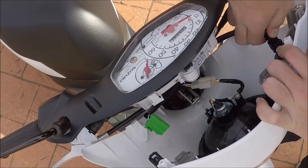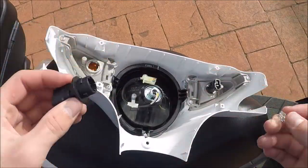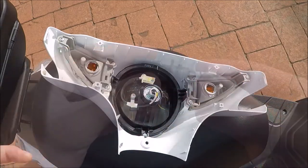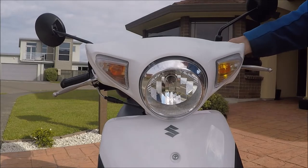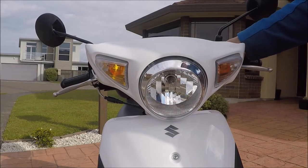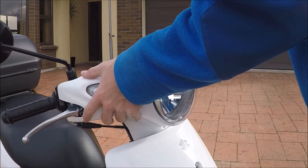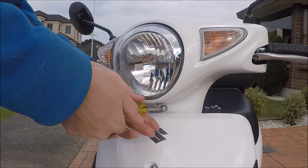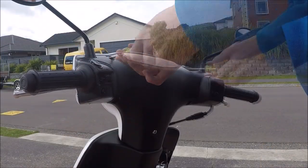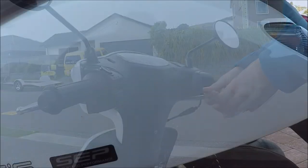Then unplug the two indicators and headlight wires. Next, twist the indicator bulb housing to remove it, and pull out the old halogen bulb and install the LED one. Test the indicators to make sure they turn on, and if not, flip the LED around. Don't worry if they don't flash properly because we haven't installed the LED flasher yet. Next, put the bulb housings back in place and reconnect the wires. Then refit the panel and install the screws.